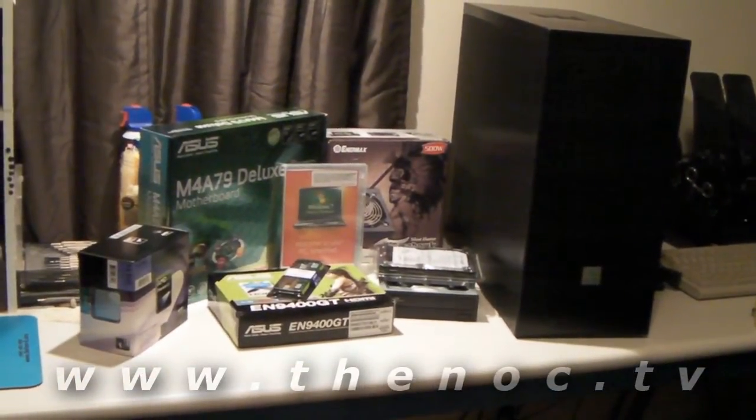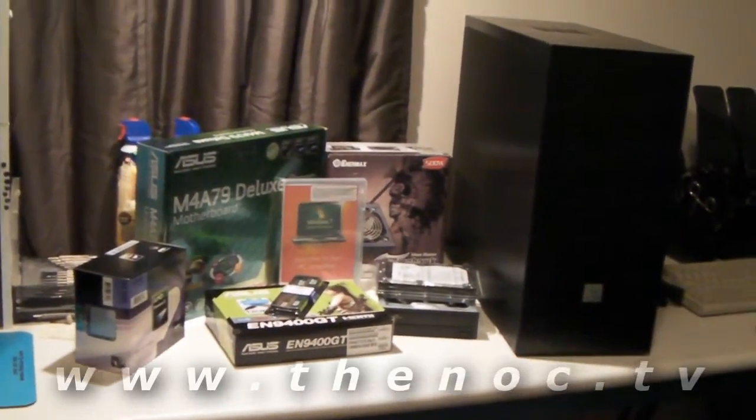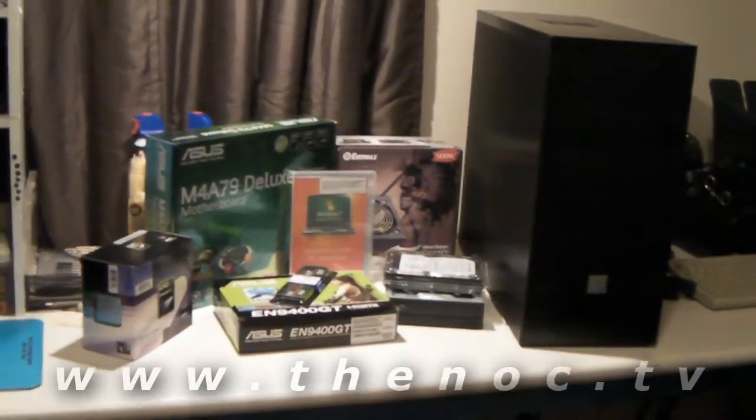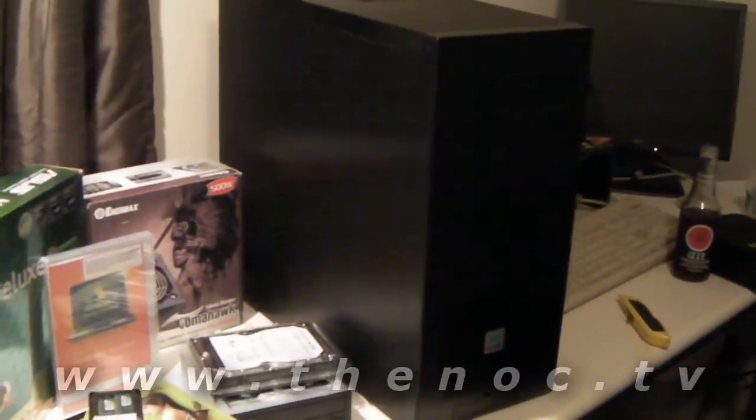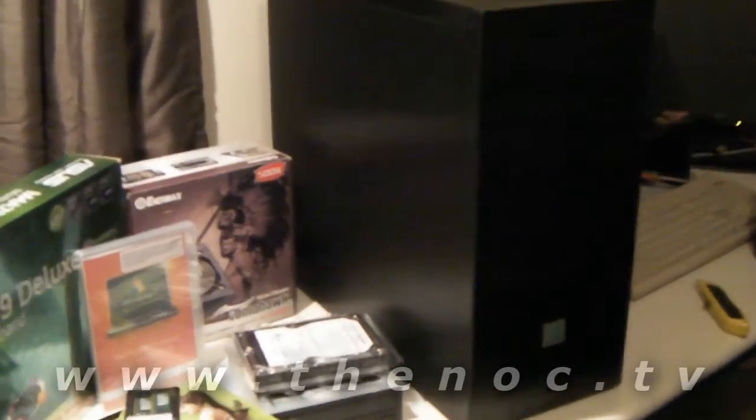We've got a system build here. We have a little bit different format than usual. Here's all the components we want to be putting in. I'm going to go ahead and get a close-up for you on each one of these. Starting with the biggest thing, the case, the Leon Lee case. I'm going to put the part numbers and annotations on this — you'll see that in a minute.